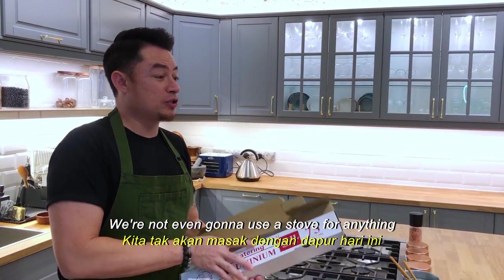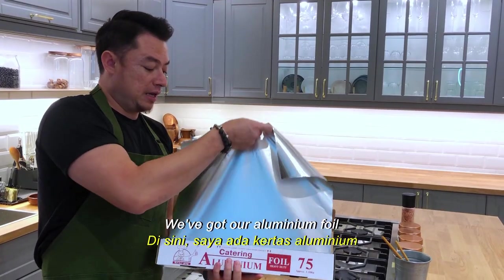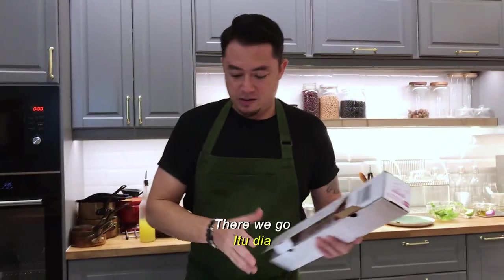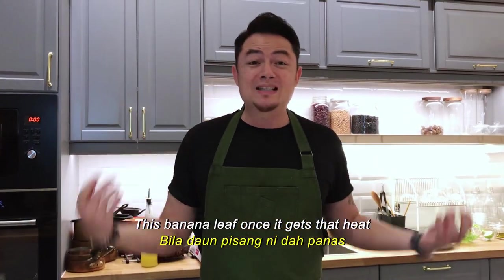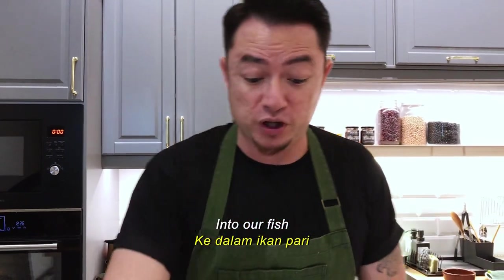We're not even going to use a stove or anything. We've got our aluminium foil, and on top of the aluminium foil, a nice piece of banana leaf. This banana leaf, once it gets that heat, is going to release all the wonderful flavour into our fish.